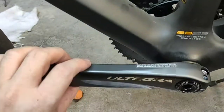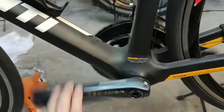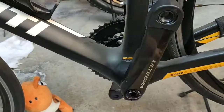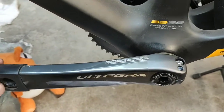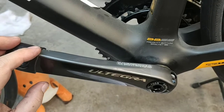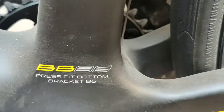One last time, let's check. Spinning much better now. I really don't have a bottom bracket puller for press fit, so this will be my temporary fix for now.